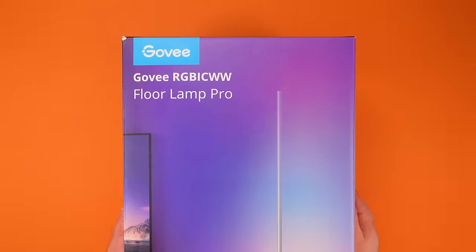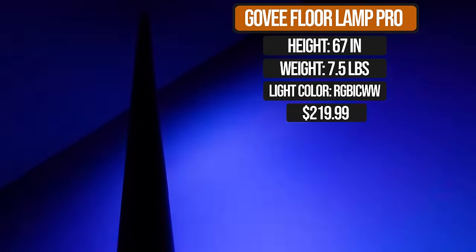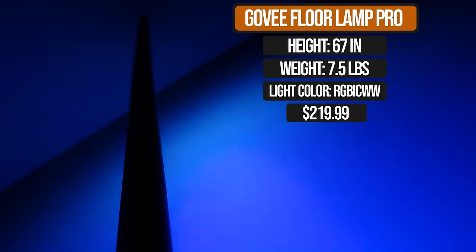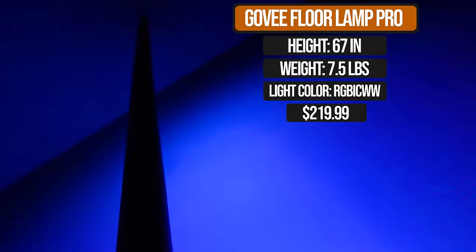The brand new Floor Lamp Pro is the flagship, coming in at $220 US. It has that speaker and the base light, as well as an incredible number of scenes and effects. They all look so impressive because of how tightly packed together the lights are. It's the top of the food chain, and there are a lot of reasons for that you're going to see.